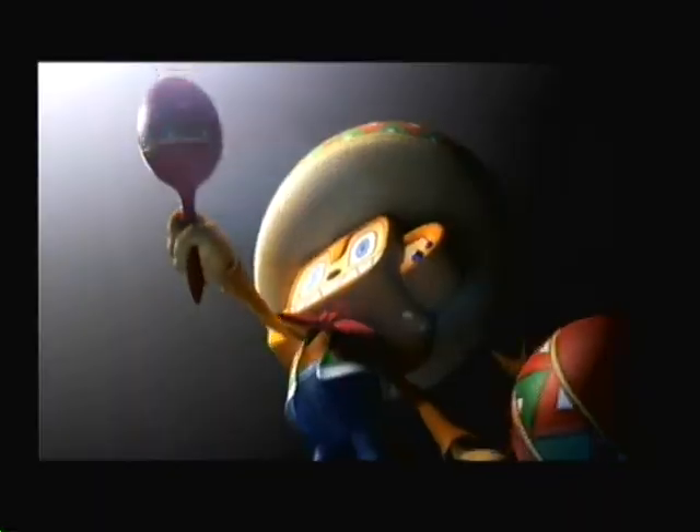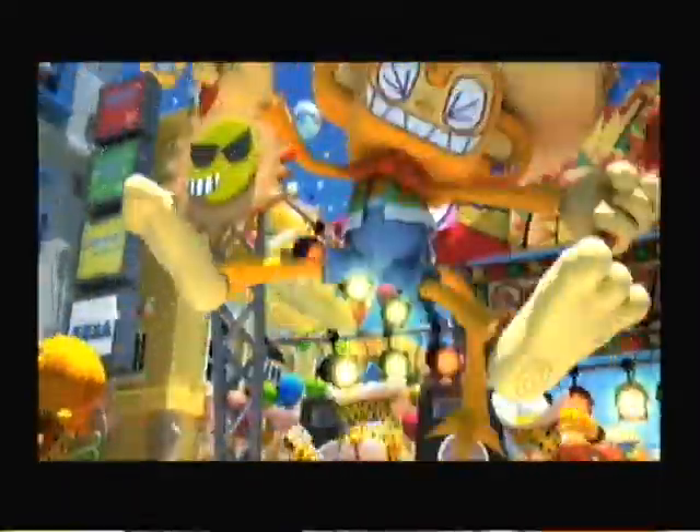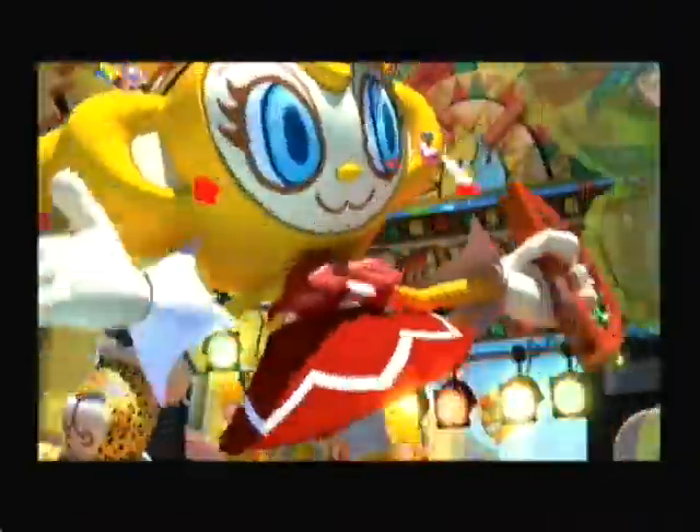Samba De Amigo. That's right, it's time for you to get out your maracas and shake them like there's no tomorrow. Because here on VGamers, we're reviewing Samba De Amigo for the Wii.